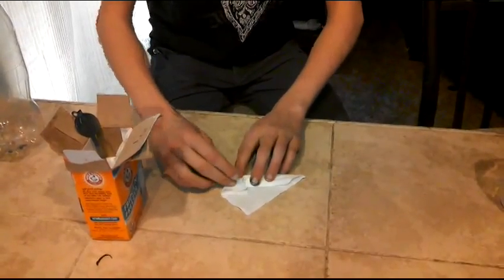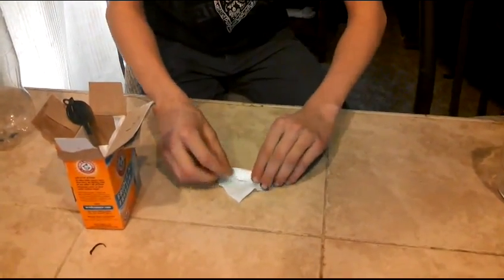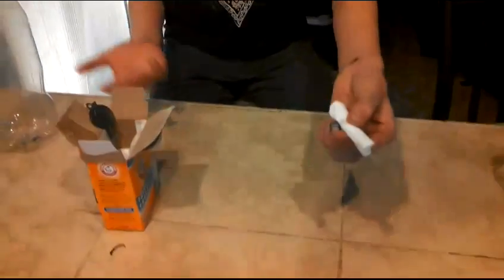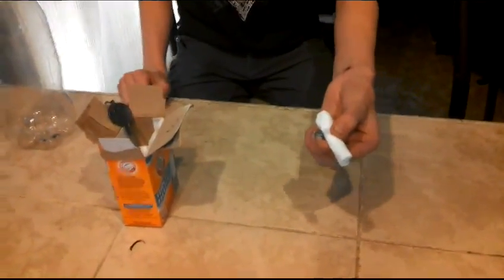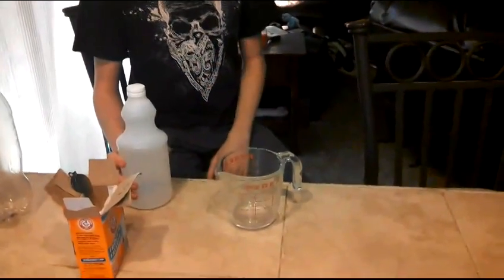Fold the corners in and just keep rolling. There you go — you've got your little bullet. Now we're going to be measuring the vinegar into the measuring cup.